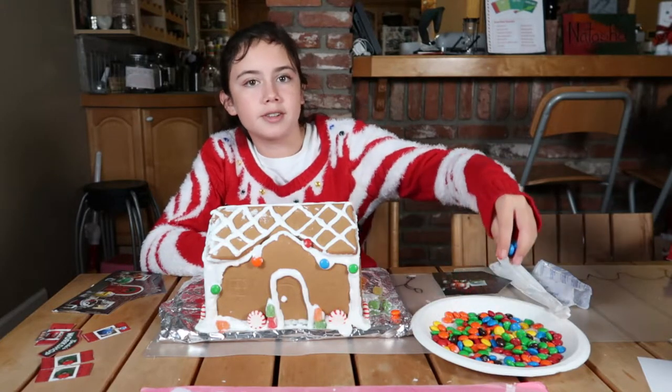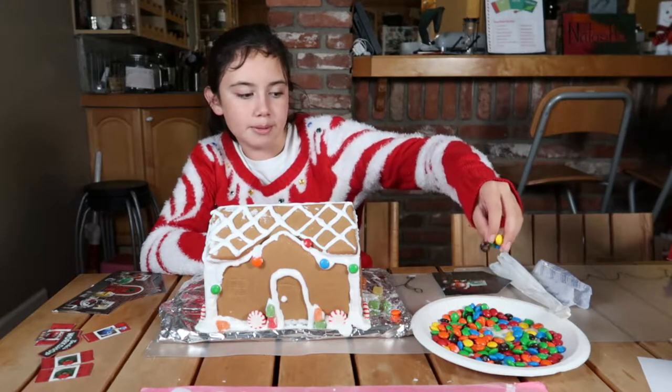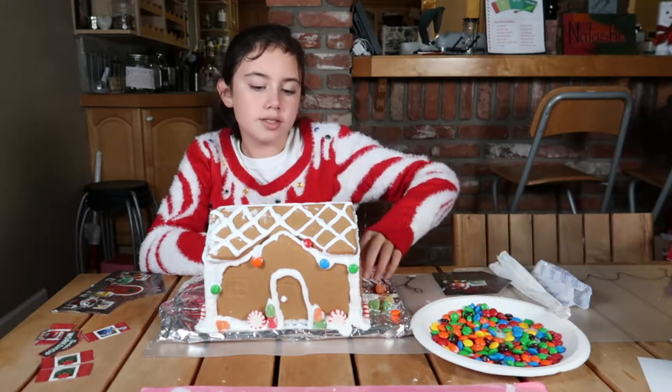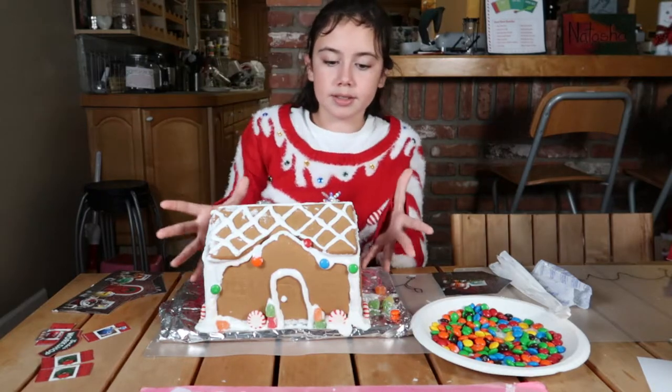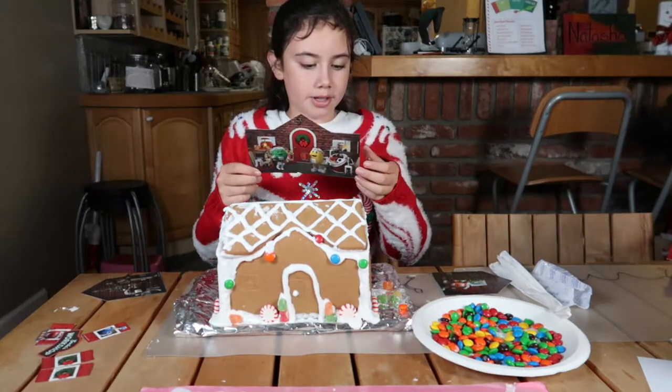We went to the grocery store and got some M&M's. I think it should be enough, and we might have a little bit extra. This is how it looks so far. I'm going to add the inside workshop.